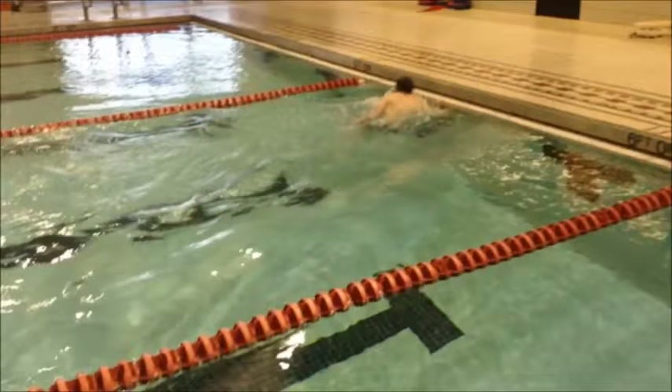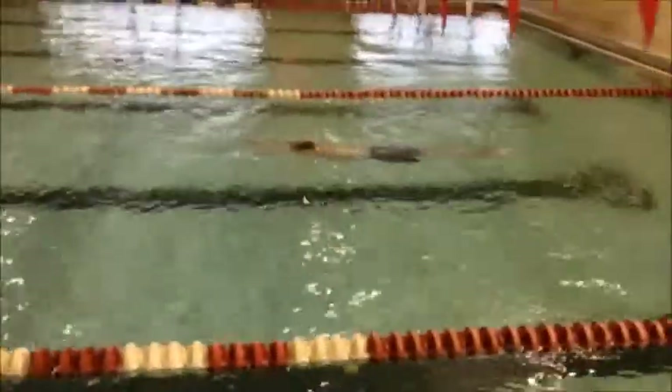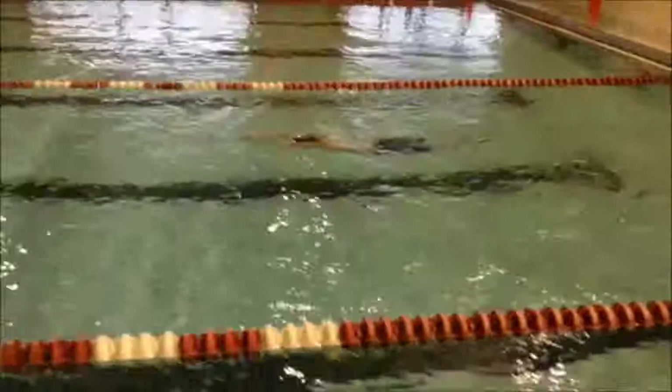Just before your feet hit the wall, make sure you're putting more and more pressure on your left shoulder, since that's the hand you're pulling off the wall first. That'll help actually get your feet pulling up and planted on the wall at an angle, so when you push off, you'll end up pushing off on your side. Once you've gotten off the wall, you'll be able to rotate then onto your stomach.